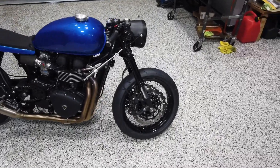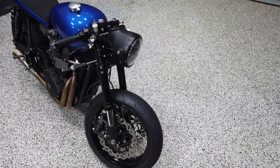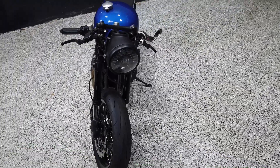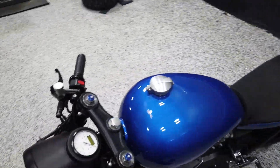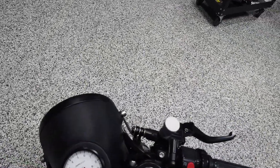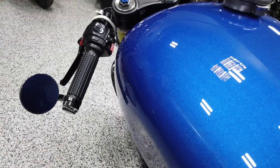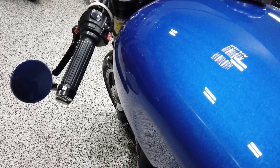What we have here is a 2006 GSXR 600 fork swap using some Cognito Moto components. We have a Moto Demic adaptive LED headlight along with some Motogadget components — namely the Moto Scope Classic gauge, the new M-Spy mirror, the M-Blaze bar end turn signals, and grips.